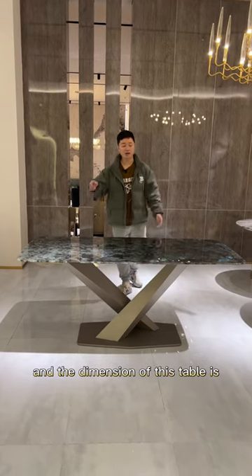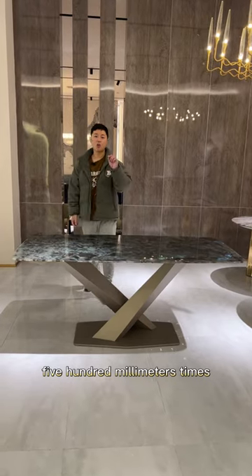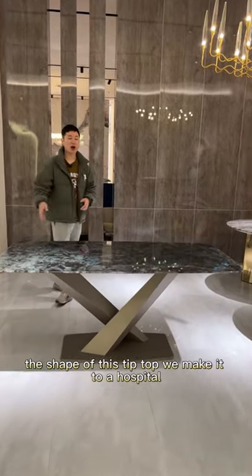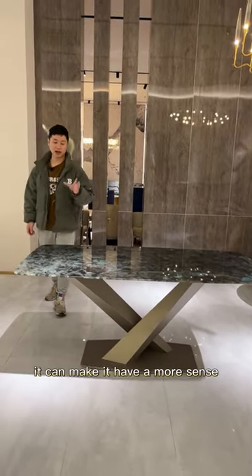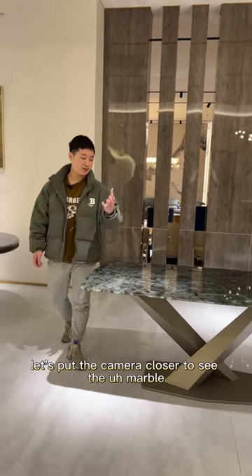The dimension of this table is 900 millimeters by 1800 millimeters. The shape of this table top we make into a horse belly — it gives the table a greater sense of design.